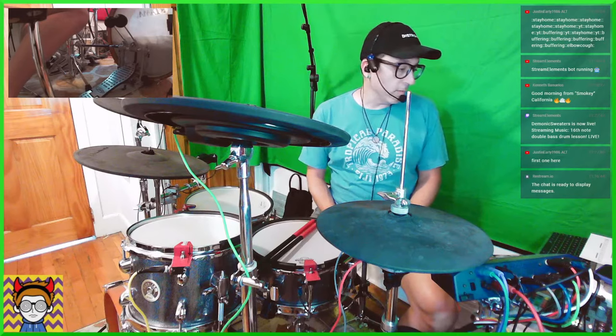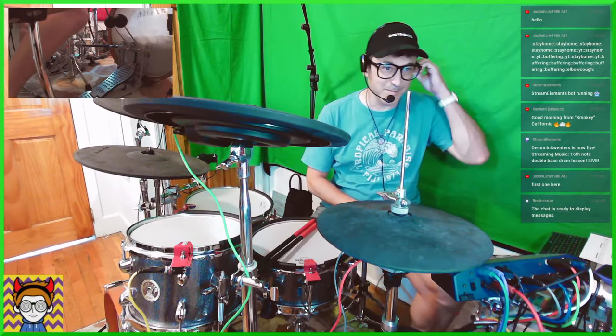Hey everybody, good morning YouTube and Twitch and FC2. Greetings from Brooklyn, New York. Hey there, Kenneth and Justin Early, 1986. So today I have a little drum lesson for you guys. I actually was just going to make a video about this, but then I was like, I might as well just do this live, because why not? So that's what I'm going to do.